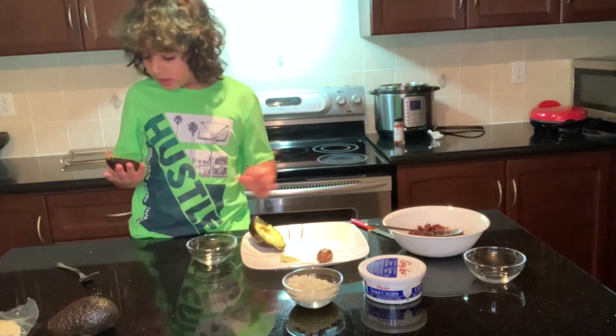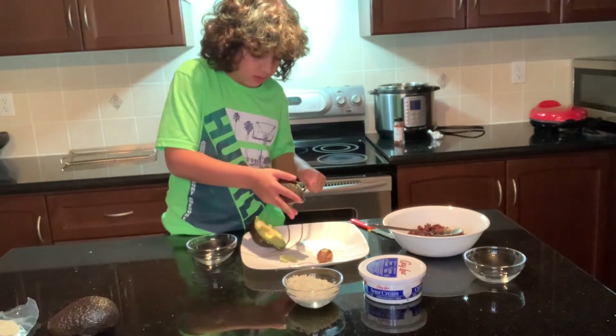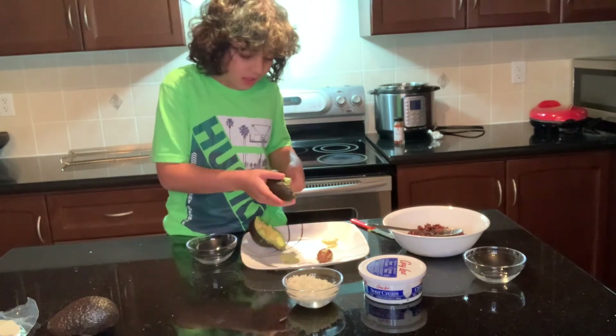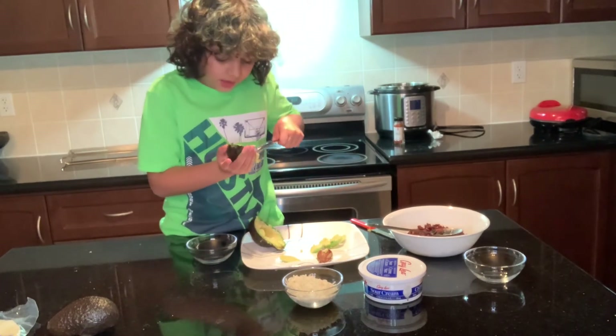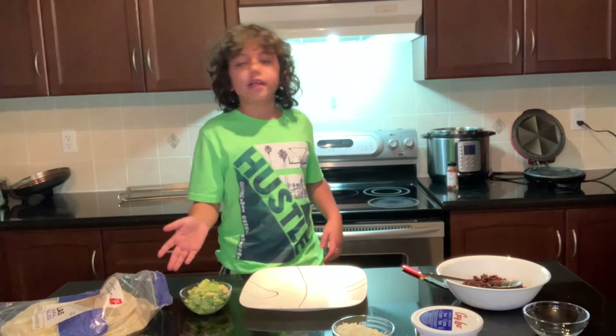So I'm just going to put this inside right here, and now I'm going to take a spoon to get a little guac out. Guac can be very messy when you're taking it out of the avocado, but it's very easy — it's like scooping out the inside. You can get as much as you want. So as you can see, we have our guac here.